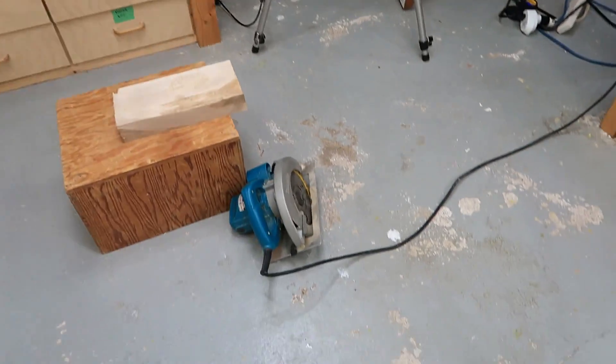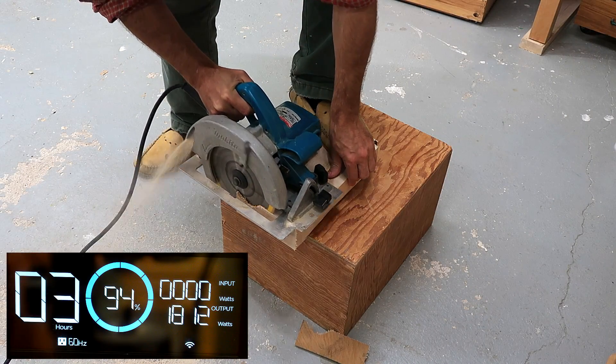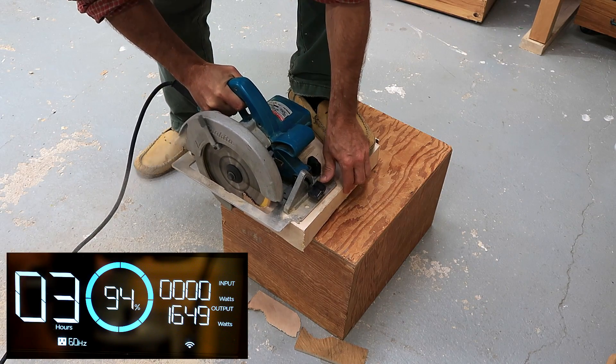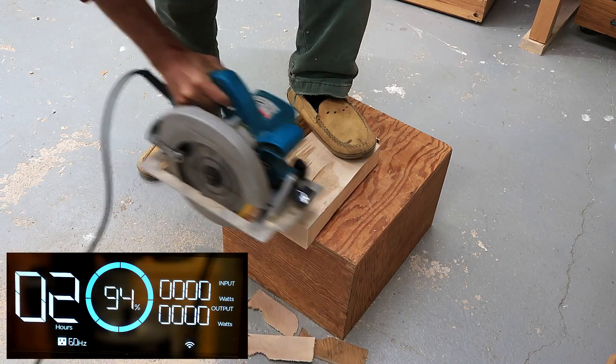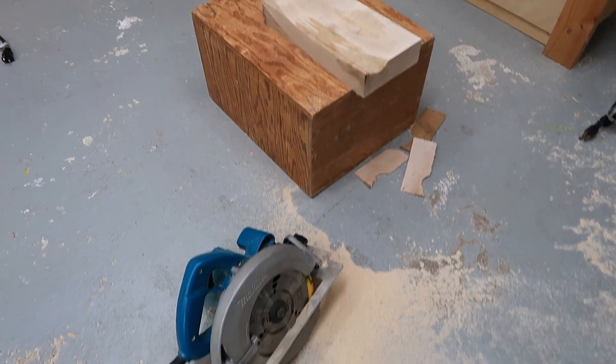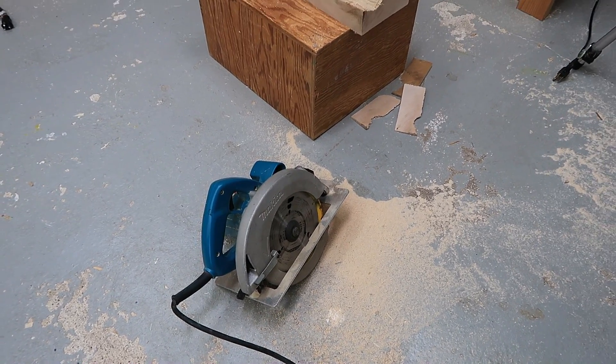X-Boost is only useful for temporary situations since the heaters are now heating a lot less. Powering heaters with this is pointless anyway. So let's try it with a handheld circular saw, cutting a thick chunk of maple. These handheld circular saws draw as much power as a portable table saw.